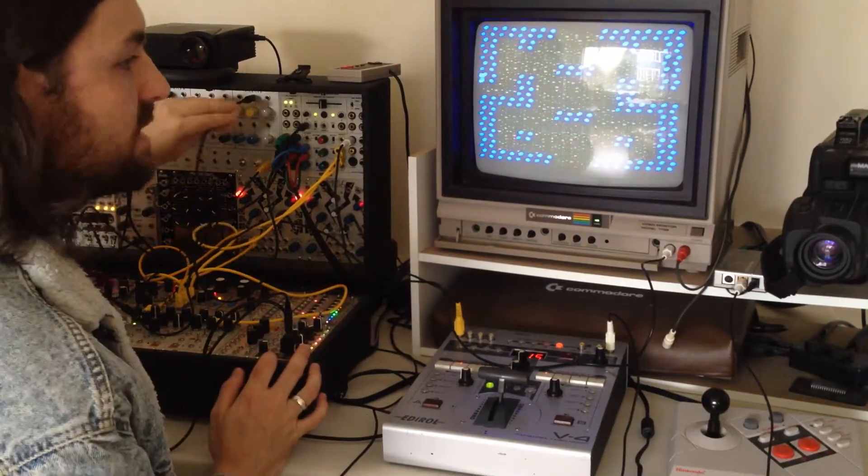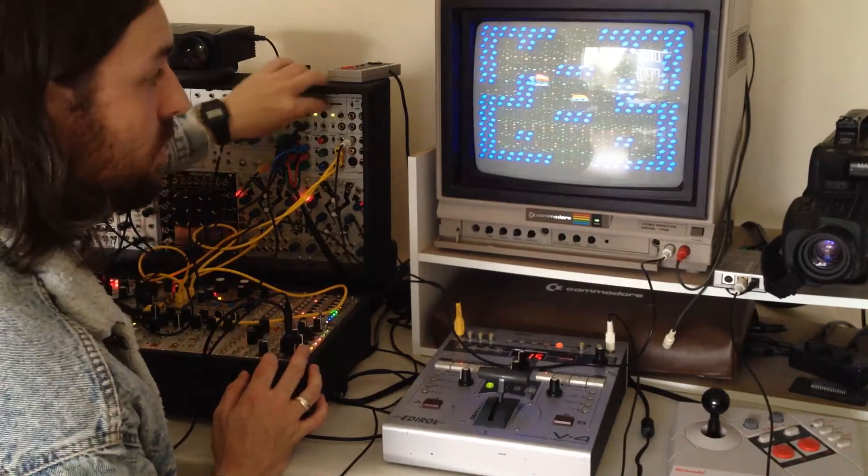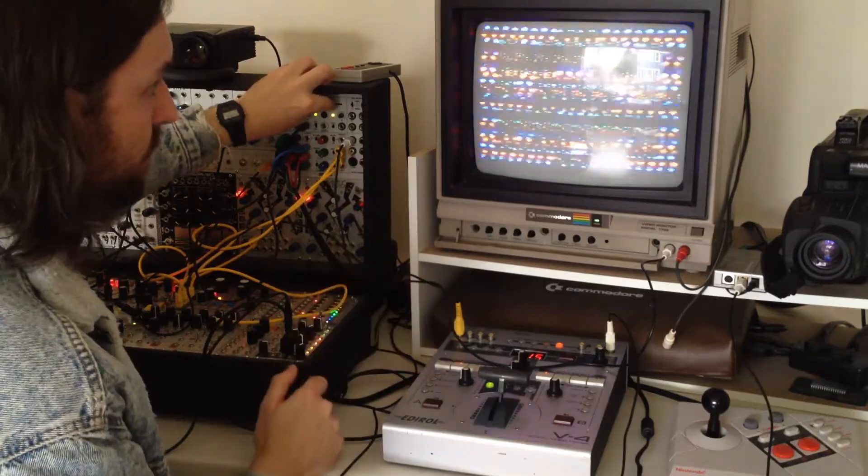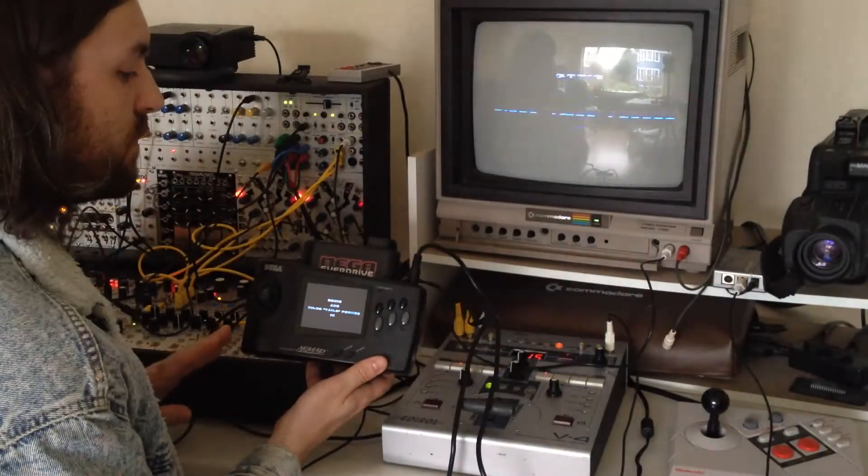So now, as you can see, we're actually processing Ming Mecca's video through the Visual Cortex, which gives you a lot of very cool, expressive options. And this will actually work with any 240p source.